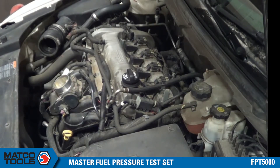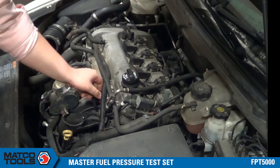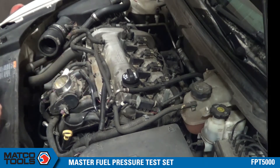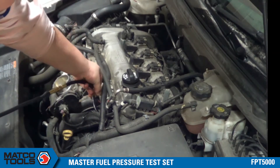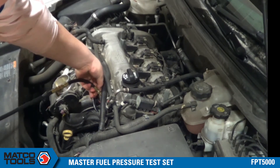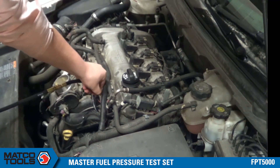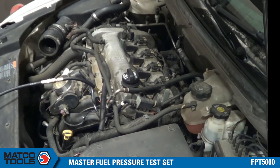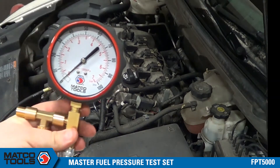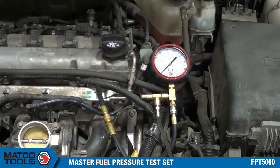Here we're going to be testing the fuel pressure on a 2011 Chevy Malibu. I've removed the intake cover so I have access to the fuel rail. I'm going to start by taking off the cap to the Schrader valve on the fuel rail, then picking up the matching connection from the MacGoTools Master Fuel Pressure Test Set. Once that is on there, I'll connect it to the gauge assembly, then get into the car and turn the car on so I can see my fuel pressure reading.